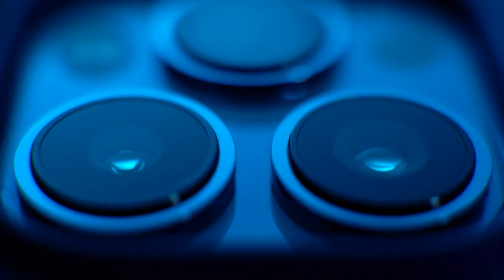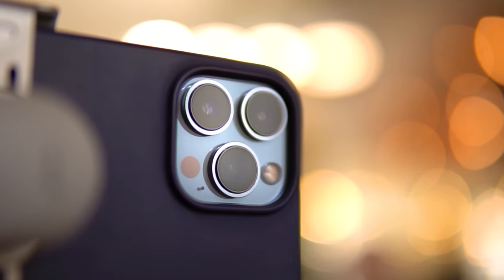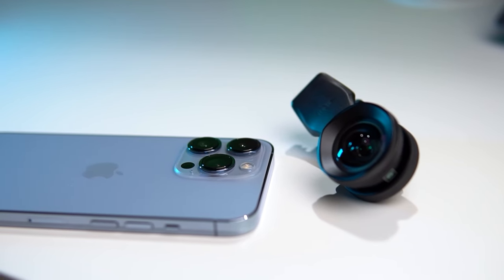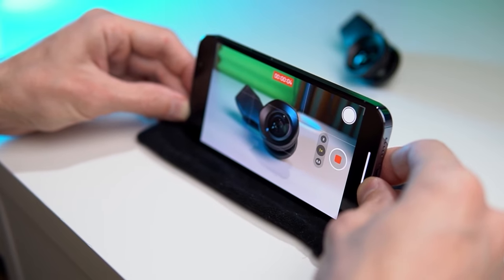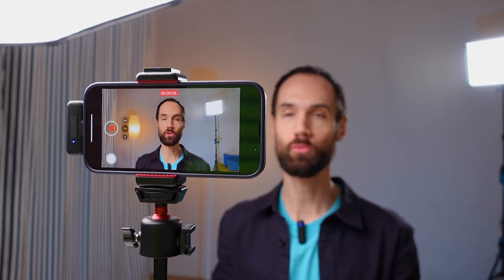Friends, hello everyone. Alex Yasny here. I was looking for a better way to film myself on the main camera for a long time because it has the best characteristics among all of those available on the phone. Unlike the selfie camera, it has a good sensor, optics, color reproduction, dynamic range, and other important features. But how do we shoot ourselves on this camera if we can't see what's happening on the screen?